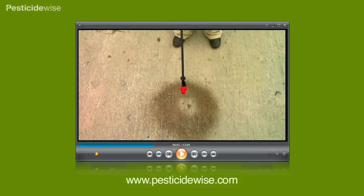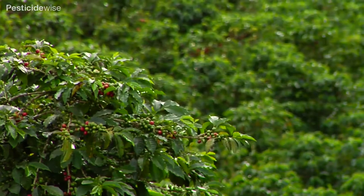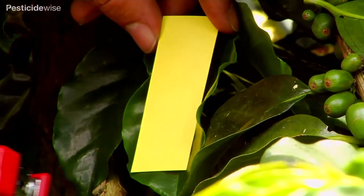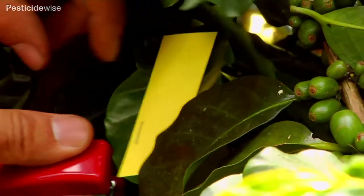During calibration, you will have practiced spraying with water until you have the distribution of drops just right. With difficult crops like coffee, it can help to use water-sensitive paper at the calibration stage to show you more clearly where the drops are landing within the bush.